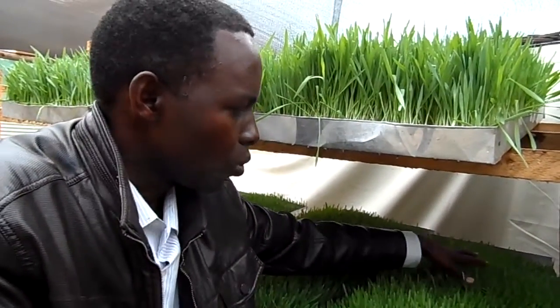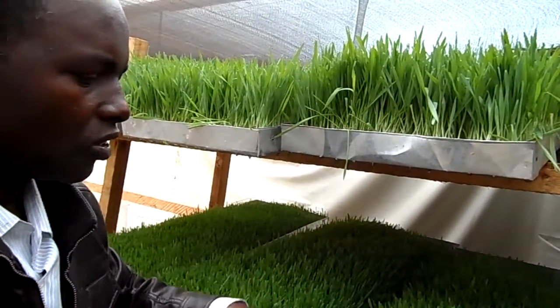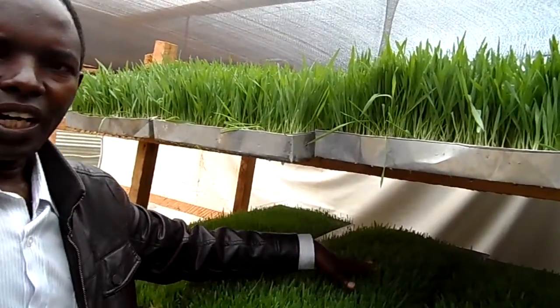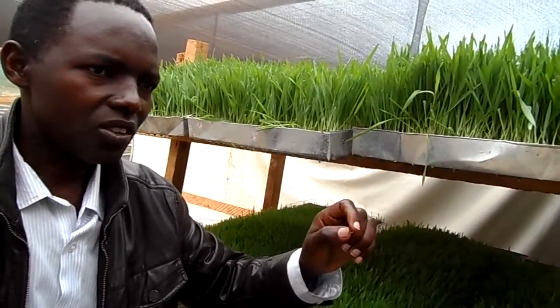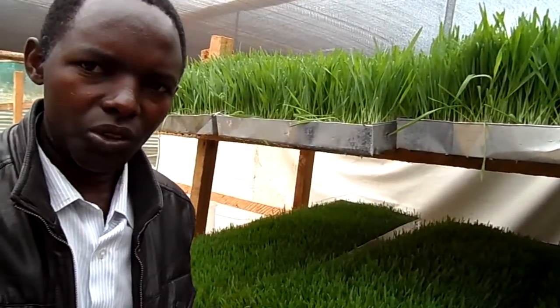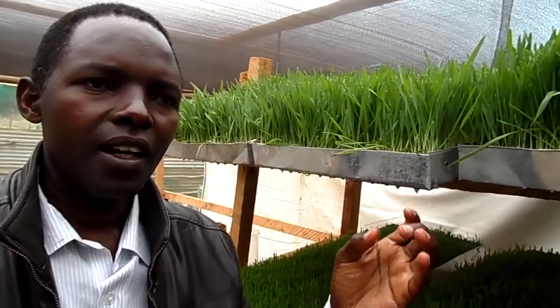One tray is equivalent to 9 kg of daily meal, yet you only put in 2 kg of barley seed — so it is very cost effective. It contains all the nutrients the animal requires and can even support broiler chicks. Using hydroponics nutrients with barley, you are able to achieve 25% protein, because the nitrogen component of the hydroponics nutrients increases the protein content of the fodder, making it very nutritious.